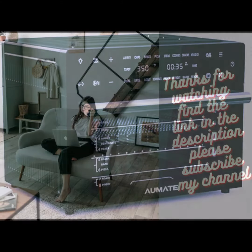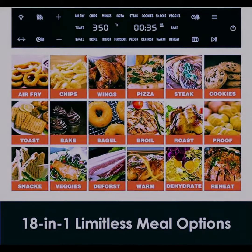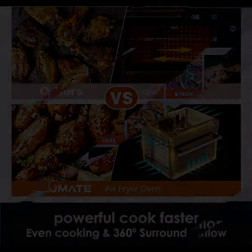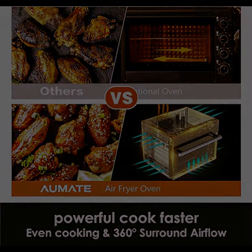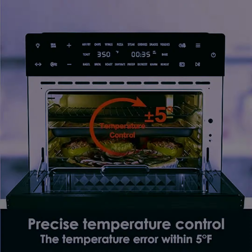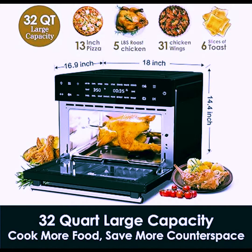Less oil and healthy diet. Kitchen Core Countertop Convection Toaster Oven adopts surround 360-degree air convection technology. The convection fan helps increase airflow circulation faster, locks in moisture, and avoids food scorching due to uneven heating. With up to 75% less fat and grease compared with traditional frying methods, you can still get the same crispy and delicious taste.